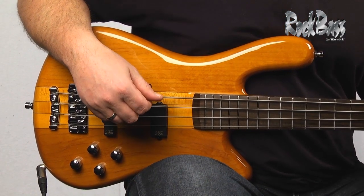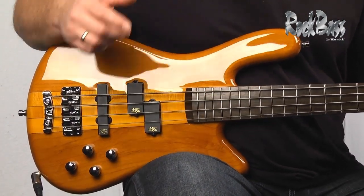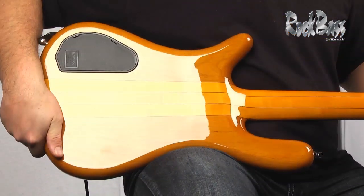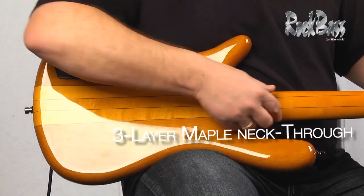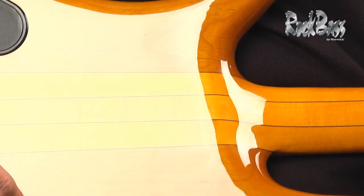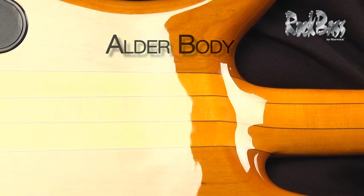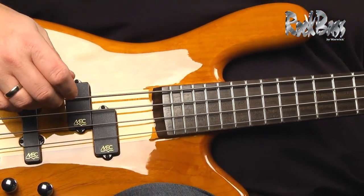The RockBass Streamer NT1 is an amazing instrument. It's packed with quality features and benefits. First of all, it's a neck-through instrument. It has this beautiful maple tonewood neck-through construction coming all the way down through the instrument, and of course, alder tonewood body wings. It's finished in this beautiful honey violin high polish finish.